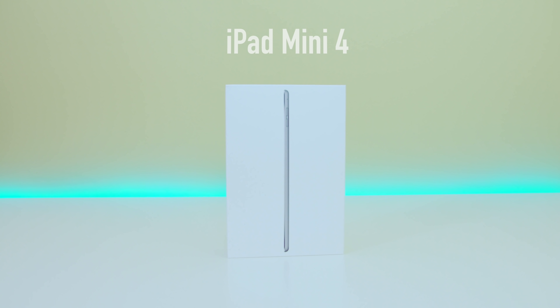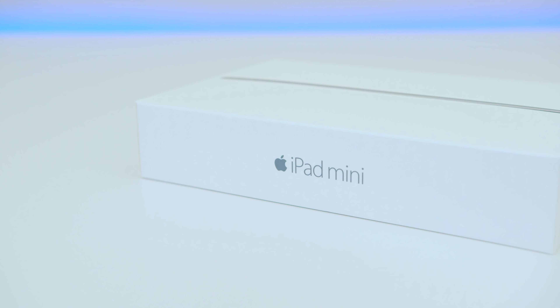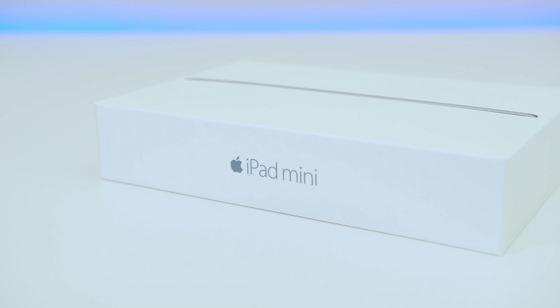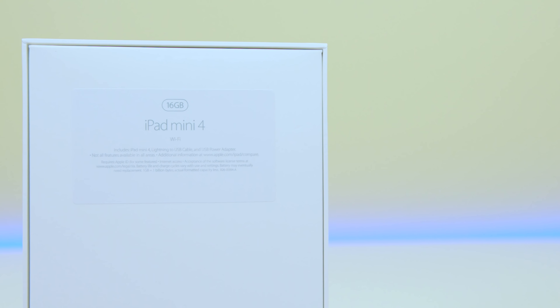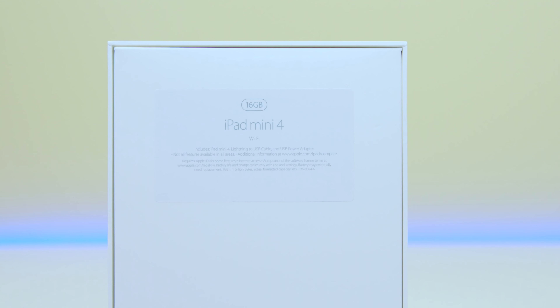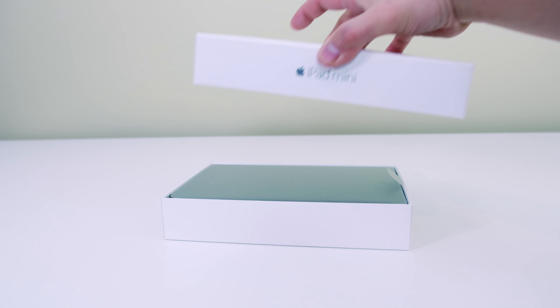What's up everybody, this is Danny and today I'm going to be reviewing the new iPad Mini 4, announced at the same time as the iPad Pro. They didn't spend a whole lot of time on it — they just swept it under the rug — but I'm not sure why, because this is a pretty significant upgrade from the last generation. They start at $399 and I got the 16GB model, but I would not suggest it — spend $100 more and get the 64GB model. Let's open this and see what comes inside the box.